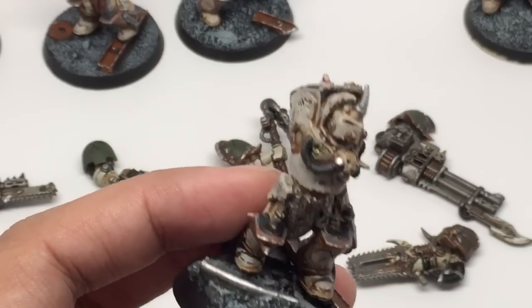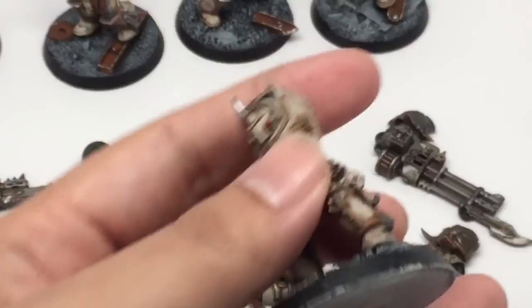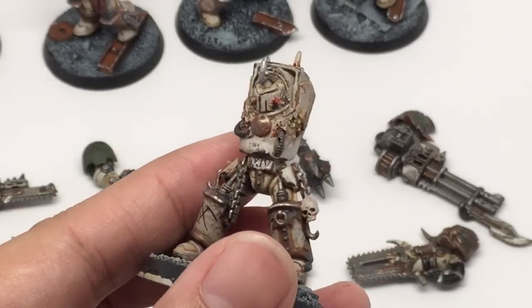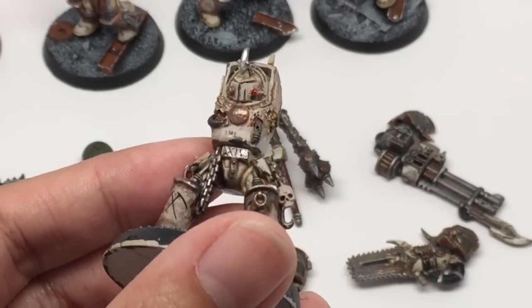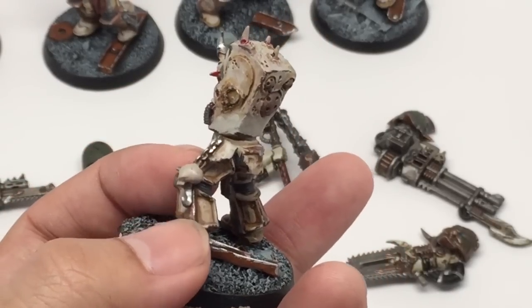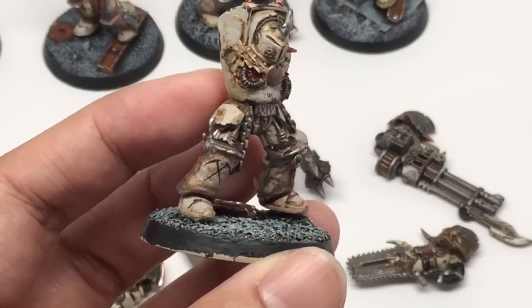The gold was done with Balthasar Gold, which is more of a rich reddish gold than Retributor Armor, which is more of a yellowish gold. Then shaded with Seraphim Sepia, giving a little bit of Agrax Earthshade to shade a little bit more, then highlighted back up. I used Runefang Steel for the chips on the gold, so it's more of a silvery metallic.